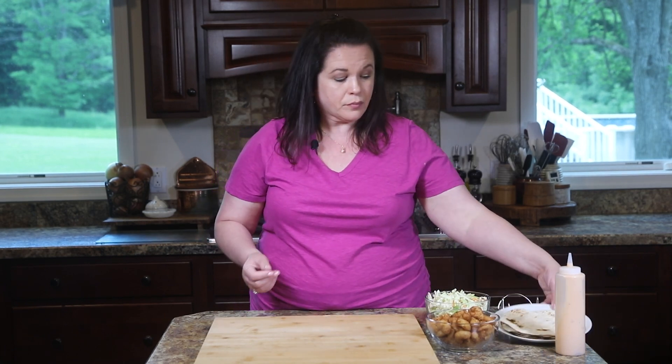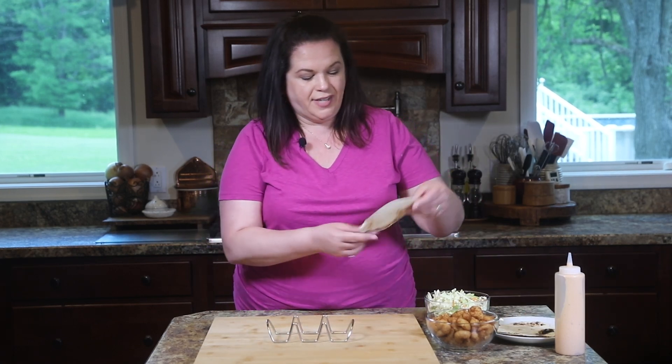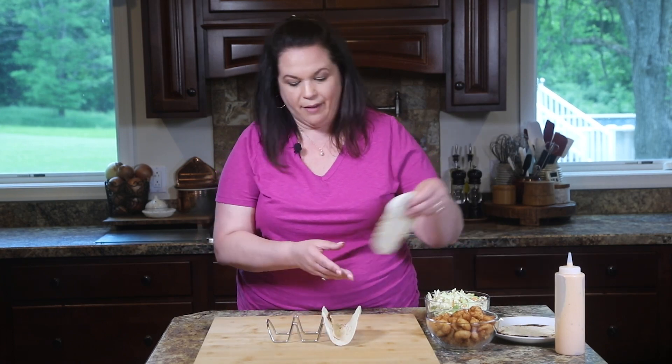The rest of the recipe comes together super easy. I have some popcorn shrimp prepared according to the package directions, some pre-shredded coleslaw, and some tortillas that I warmed — I toasted mine over the gas burner, but you could just warm them in the microwave or the oven, whatever you prefer. At this point you want to have everything ready because now we're just going to assemble our tacos. I have my handy dandy taco holder. This one holds three, so I will make three tacos.